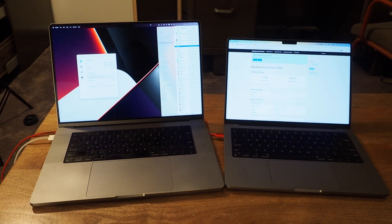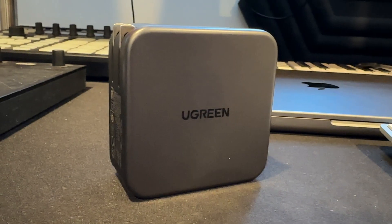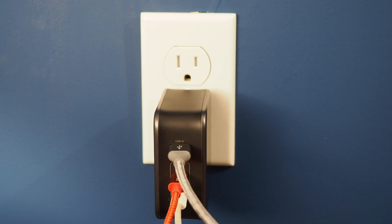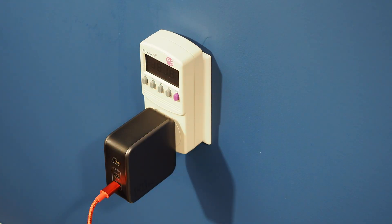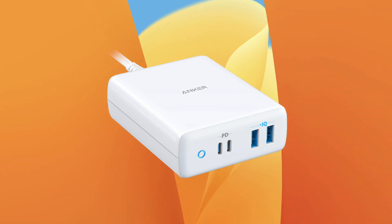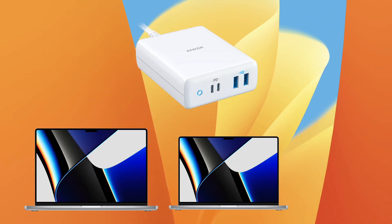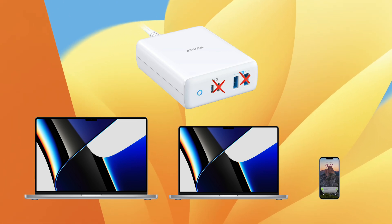Both laptops are charging just fine — so far, so good. Now for the real test: three laptops, one power brick. This is where I've had a lesser power supply die on me. I had a 100-watt Anker power supply and tried to run two laptops and charge my phone, which caused two of the four ports to die.